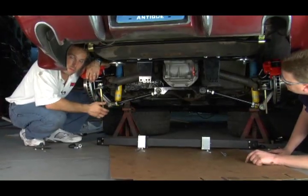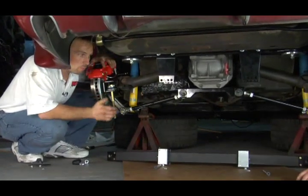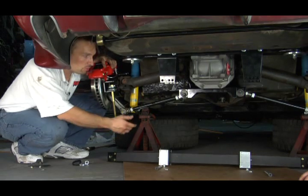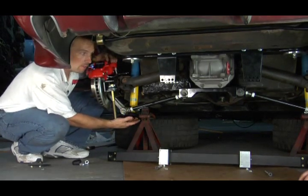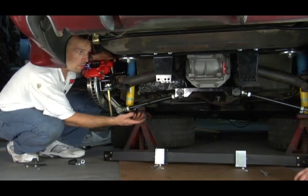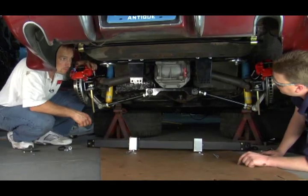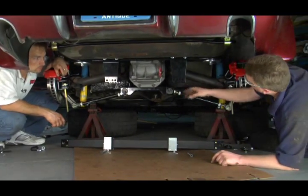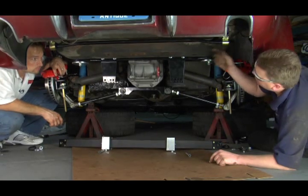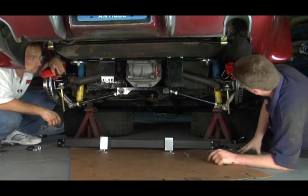We're about to wrap up our dual mount installation on this 1969 Project Corvette. Before we could get to this point, we had to mount the smart struts and mount the shocks in. Now that we have those in place and the dual mounts are in place, we're going to go ahead and mount the spring. We've pre-installed our rear sway bar with the bend going up, and it looks like we're about ready to go.